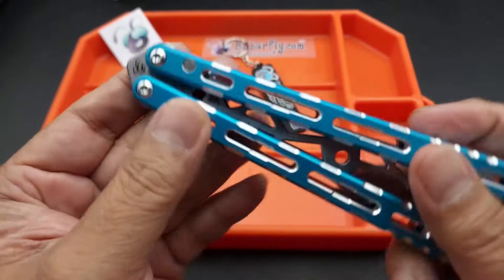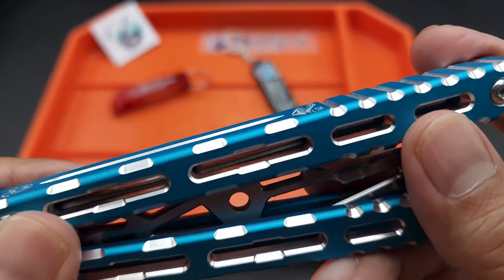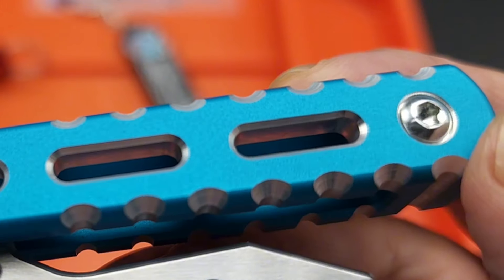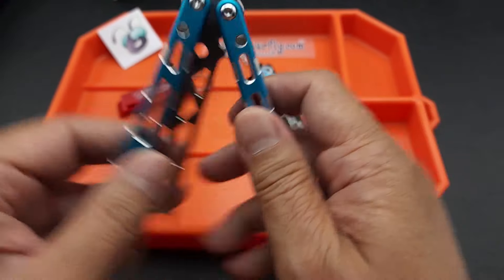The side jimping is not as aggressive. The back jimping definitely feels more aggressive — I guess the cuts are deeper. You can see that the back cuts are deeper than the side ones, but this does add a little grippiness to it.